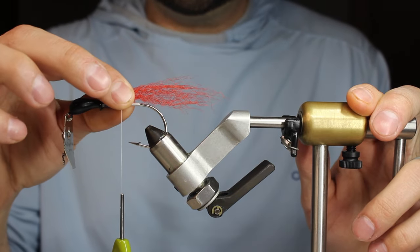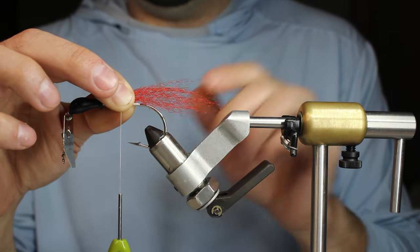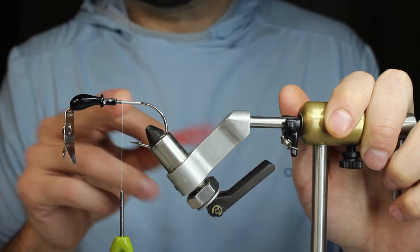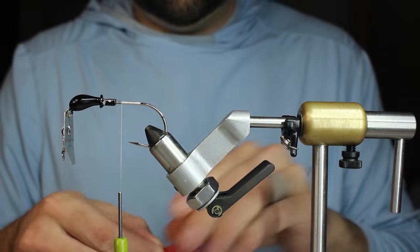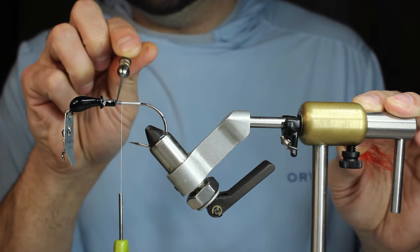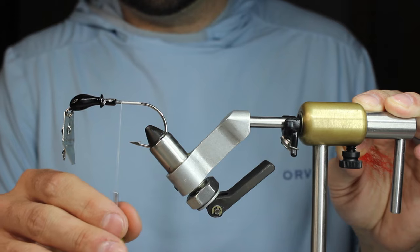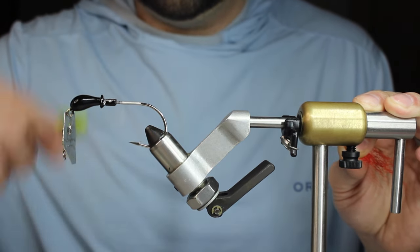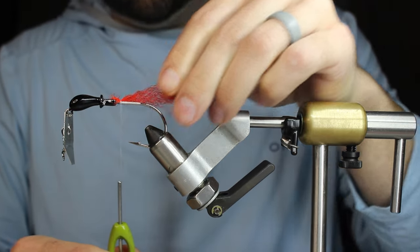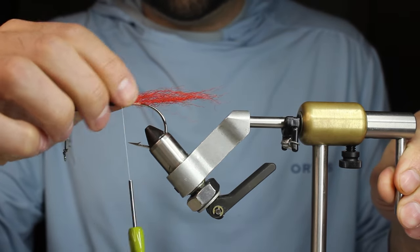I'm going to start with some Strong Fuzzy Fiber in red and just put it down here — this bait's probably going to be about six inches and this is going to go about halfway down. I just want to add a little bit of red to this bait. I went back and forth about doing red dubbing but I thought that would be a little too much. So I'm going to tie this Strong Fuzzy right by the lead bump and I'm going to do three — maybe just two — little stacks of this, because that's going to be plenty.